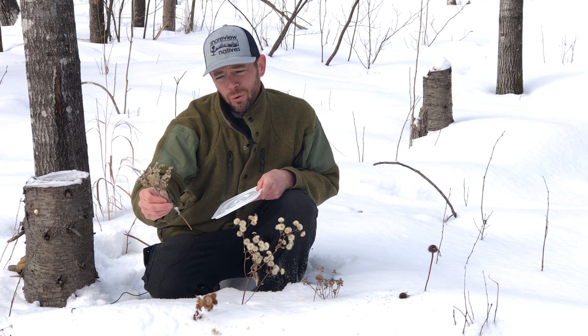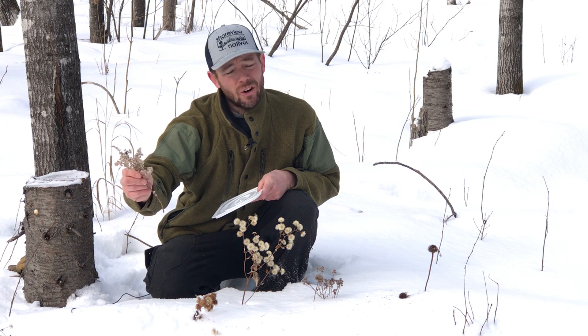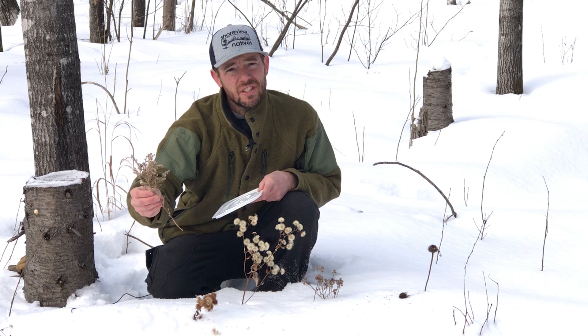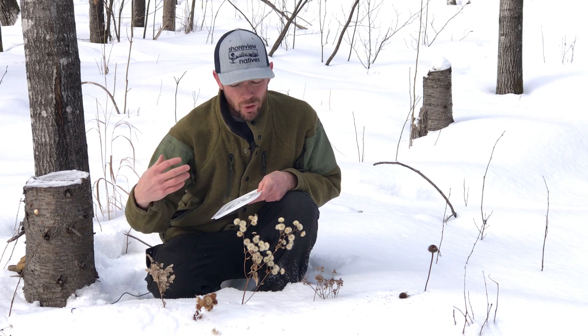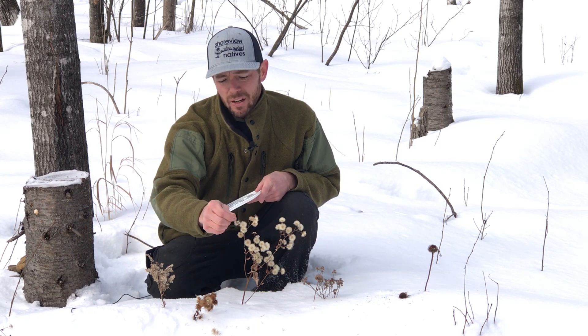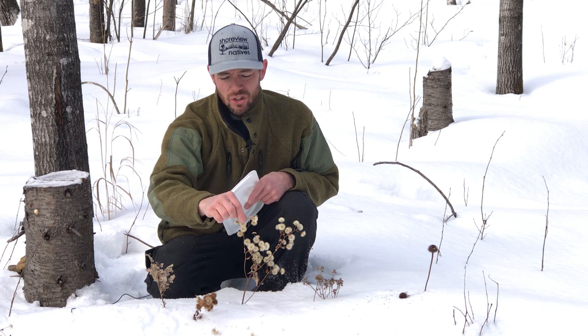This is a goldenrod — there are 14 species of goldenrod in Minnesota and they're found all over North America. This one seems to hold its seeds into late winter. If you're familiar with these plants and you know where one is and it's a native plant, I'd go check it out right now. See if you recognize any of this fluff, and if you want to give a try at growing a native plant from seed this year, just start small and start simple — just grab a few of these.